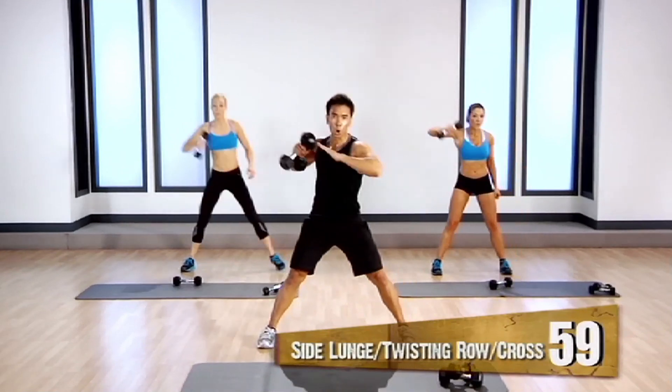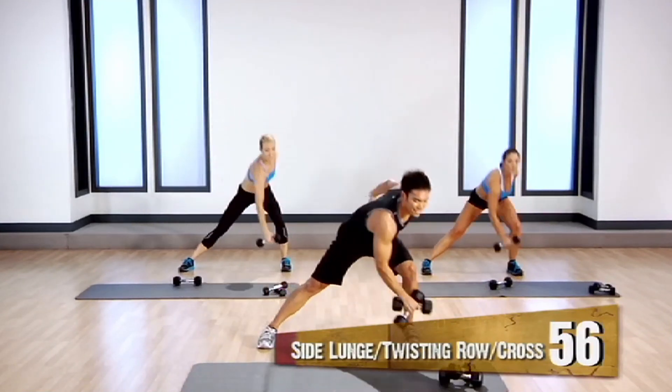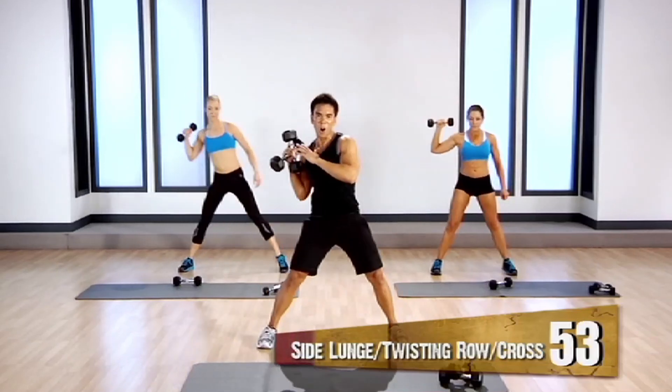Bring it down, pull it up, cross, hold, down, up, cross, hold.